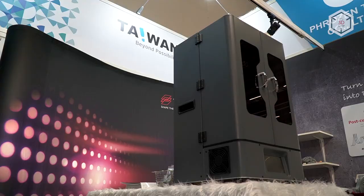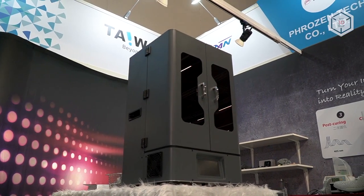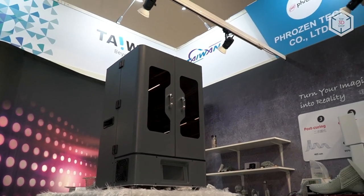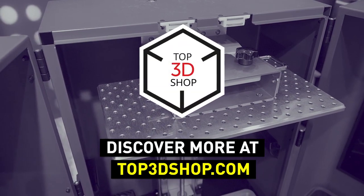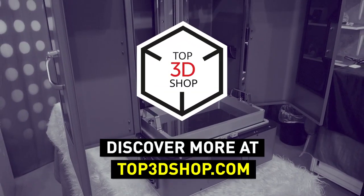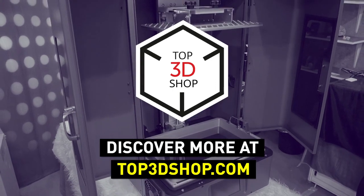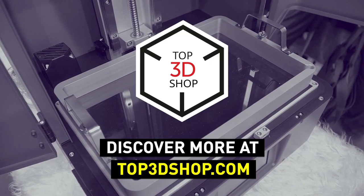Want to find out more about 3D printers or even buy one right now? Just head straight to top3dshop.com. Have more questions? Please leave a comment, call us, or visit our website. Our contact information is in the description below this video. We will help you choose a 3D printer that's best for you. If you enjoyed this video, subscribe to our channel and hit the like button. See you soon!